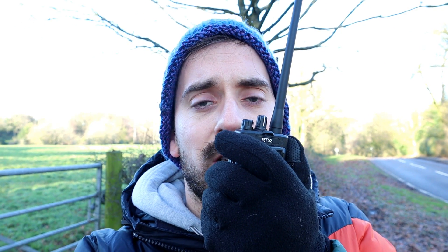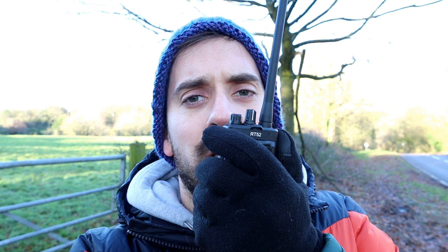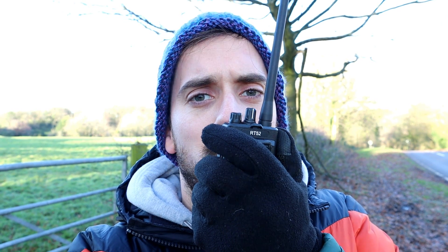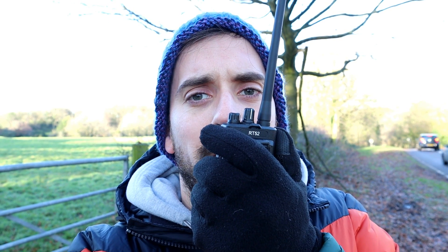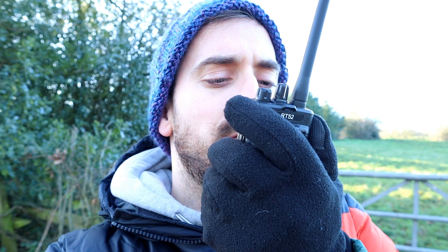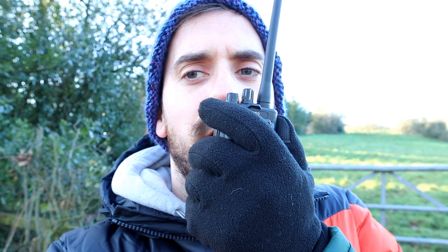M3HHY, M3HHY testing the Retevis RT52 at location one for a terrain test. One, two, three, four, five, five, four, three, two, one. M3HHY mobile. I'm not going to hold out much hope for that test — we are quite far away and the terrain leaves a lot to be desired.